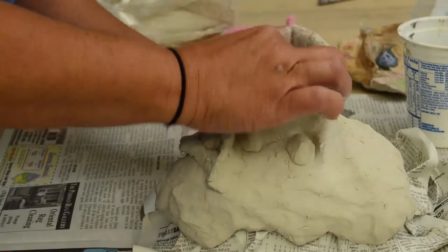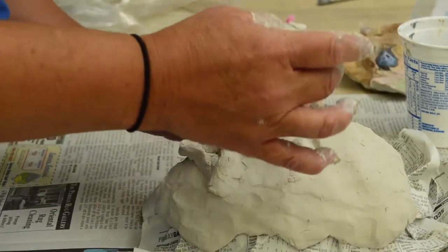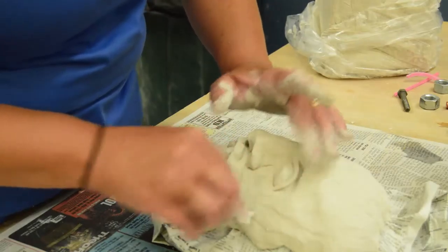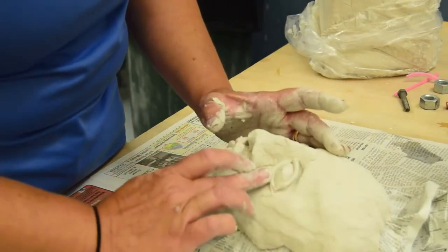The eyeballs are then added — a small amount of clay rolled between the hands into a ball. These fit right into the eye sockets. Make sure to add water so that the eyes stay in place. To create eyelids, tiny long pieces of clay are put around the eyeball and then smoothed out into eyelids over the eyeball.